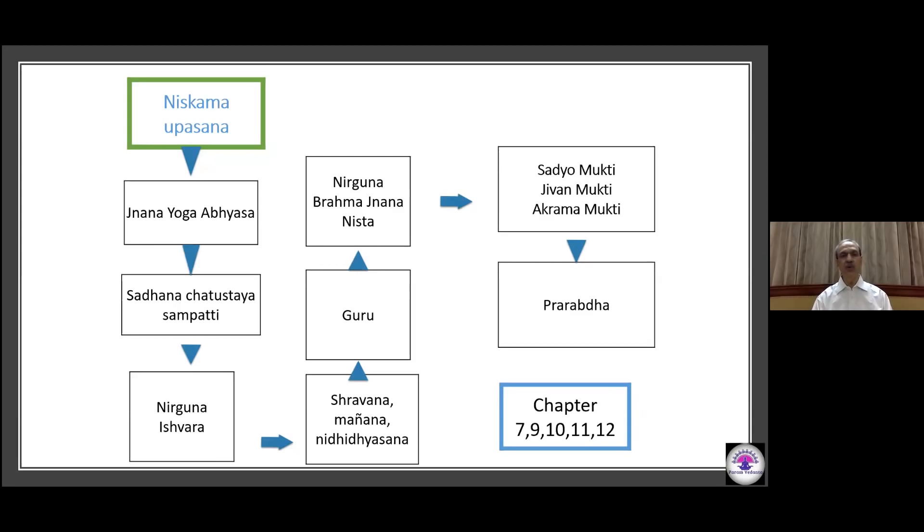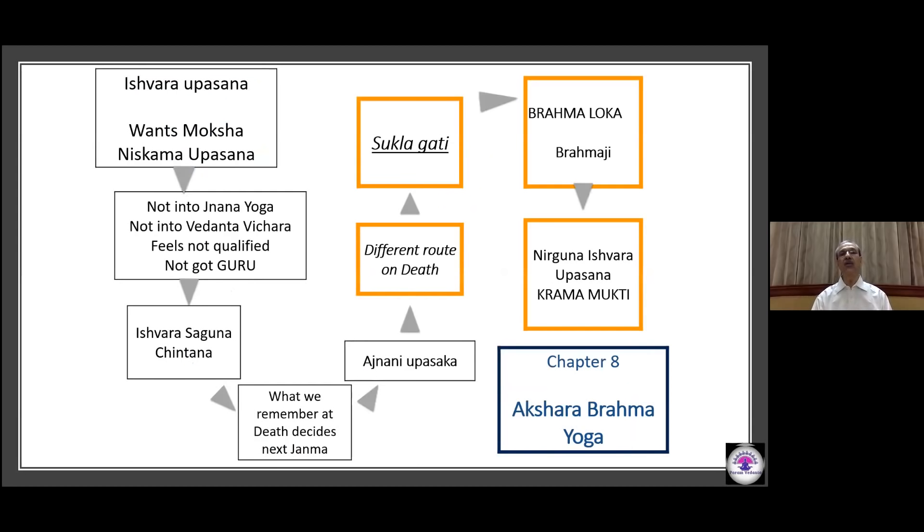We know that what we remember at the time of death decides the next Janma. When such a person dies, he gets a different route called Shuklagati and attains Brahma Loka. Under the tutelage of Brahmaji himself, he gains the knowledge of Nirguna Ishwara Upasana and attains Mukti — and that is called Krama Mukti. This is the essence of chapter 8, called Akshara Brahma Yoga.